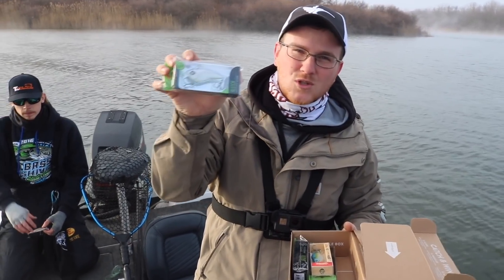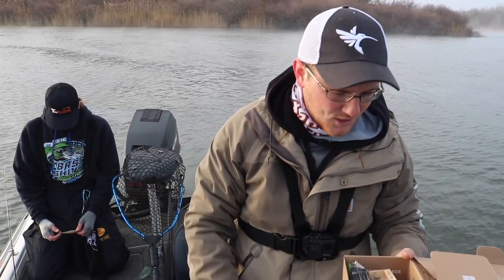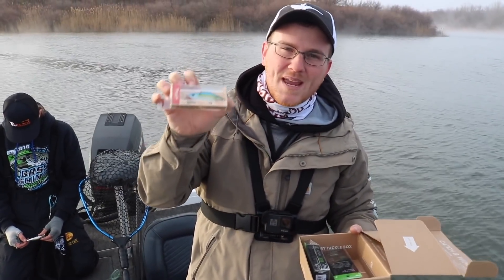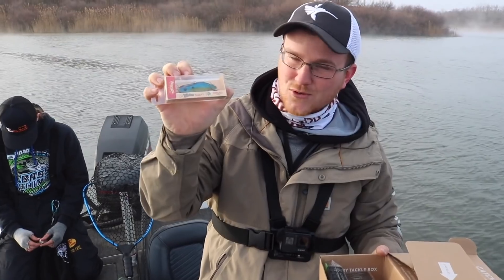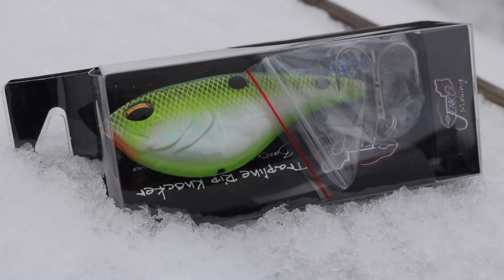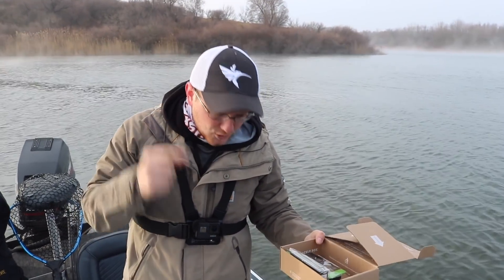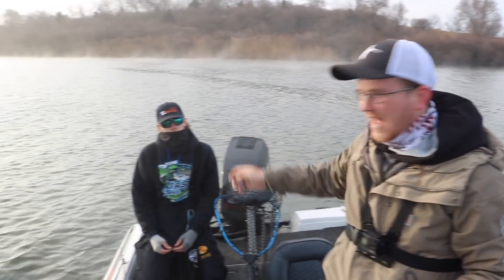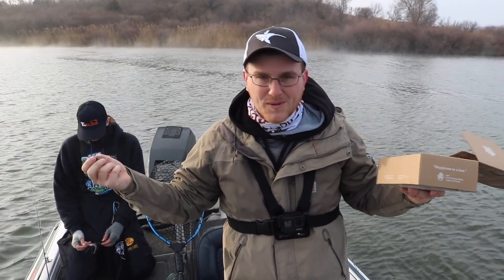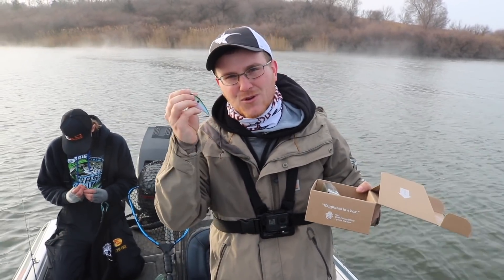For number one we have the Guggen Squad Clutch, brand new by Catchco, just came on the market a few months ago. Number two we have the Carl's Bait and Tackle Thwacker lipless crankbait, and number three we have the Janko Fishing lipless crankbait. I'm going to throw the Guggen Squad Clutch, Jim is going to throw the Thwacker, and Zach is going to throw the Janko. Stay tuned if you want to learn about lipless crankbait fishing.